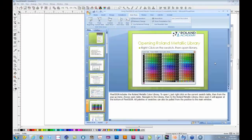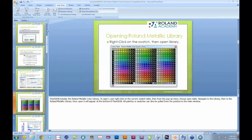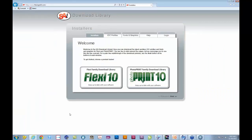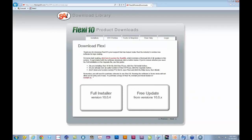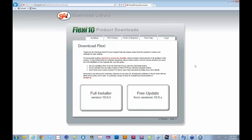Let me get to the desktop so I can show you this live. Going to Internet Explorer now — this is the actual live website. You click on the Flexi 10 download library, and that takes you to a second screen that allows you to either do the full install — if you're purchasing the software and want a full install, this is the way to do it — or you can do the free update, which is very good. If you have version 10, this is how you update it. You need to do that very first thing. That's very important to accomplish what you're trying to do here.